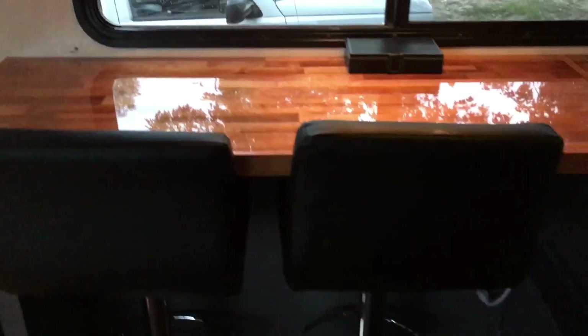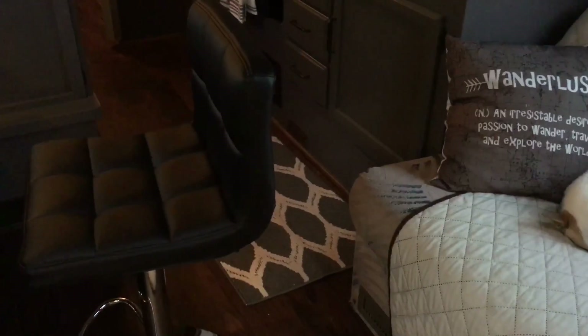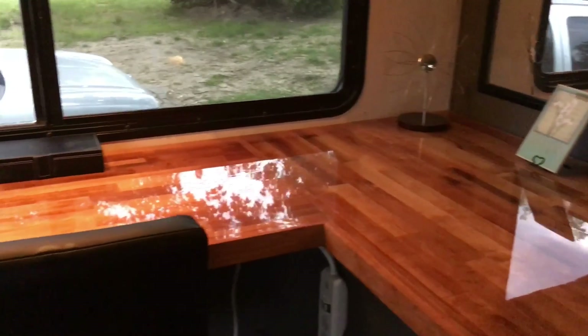I wanted bar stools and I thought I was going to have to go with a saddle seat, but I went on Amazon, kept scrolling, and finally found these. They're super lightweight — I can move them with one hand — they're very attractive, hydraulic, and at their lowest setting right now but they go from 20 inches up to 26. I need them at the lowest setting for this bar but they've got a little back on them, so they're a little cozy. We're going to bungee them in, maybe do a strap across them with a hook so they stay pressed up to the bar while we travel.